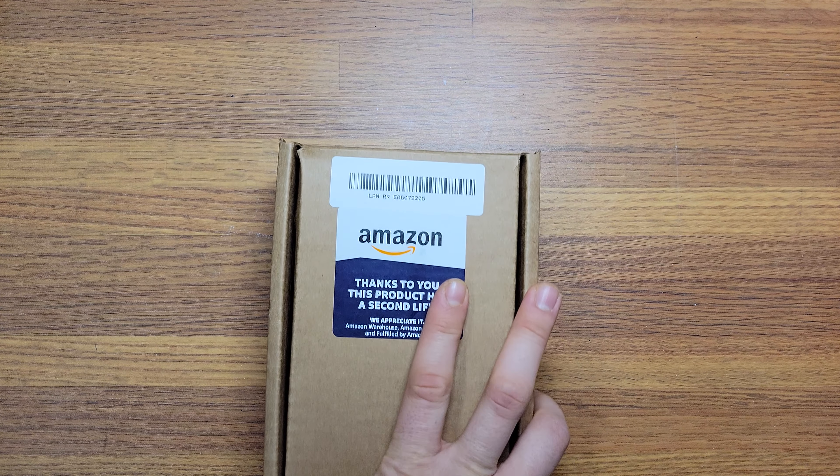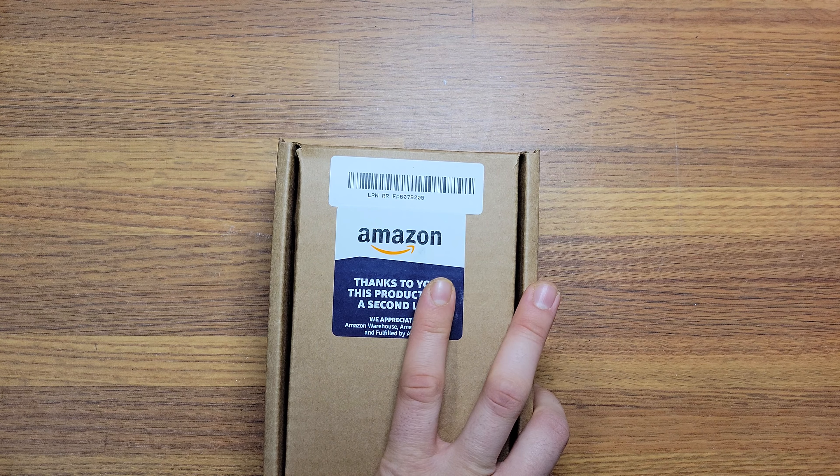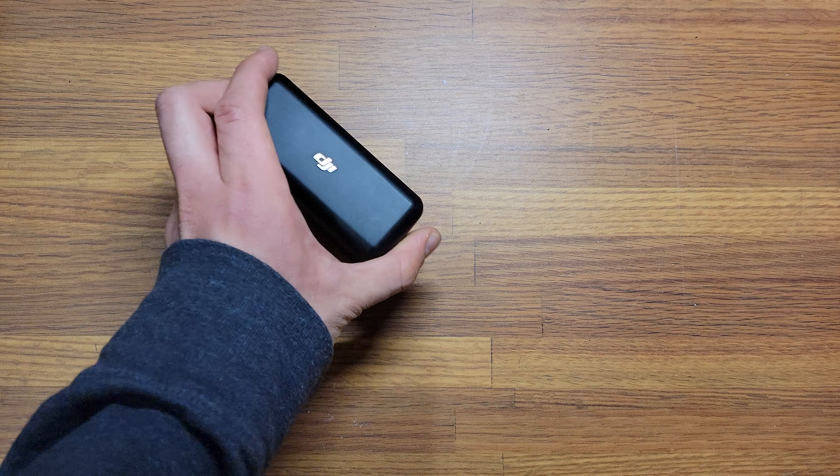I'm going to do this unboxing of this DJI 2 microphone mic I got from Amazon Warehouse. I actually bought this same microphone earlier last week, and this is what I got.